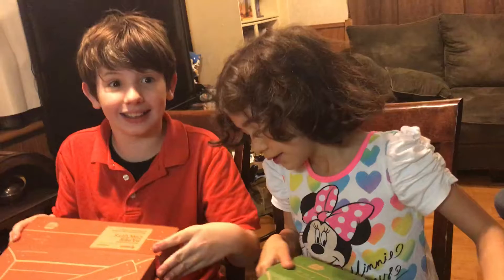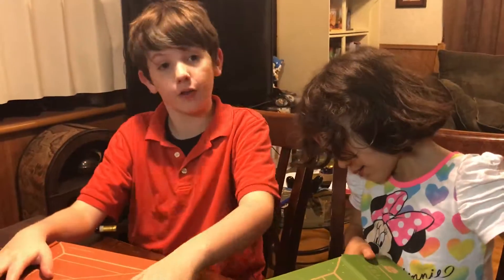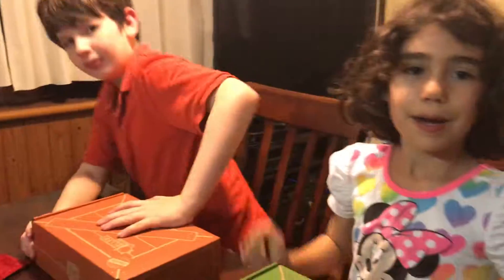So what do you guys think of your crates this month? Amazing! Excited to make them? Yeah, of course! Okay, say bye bye!